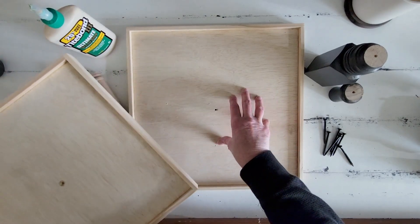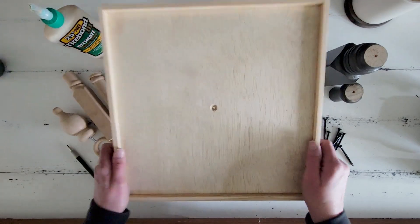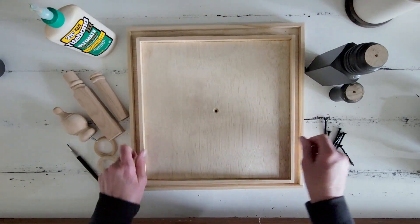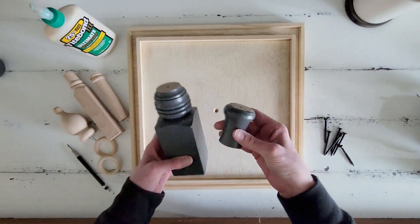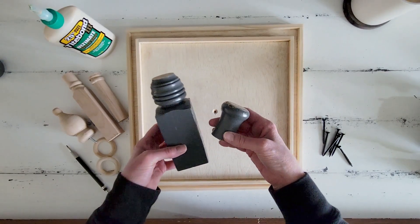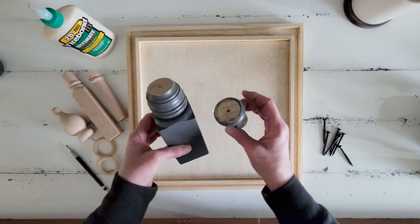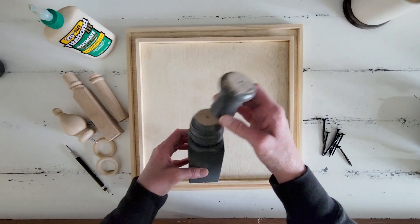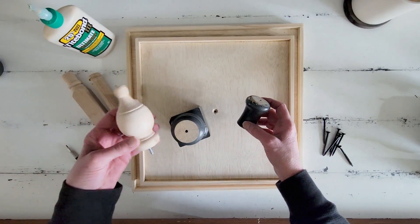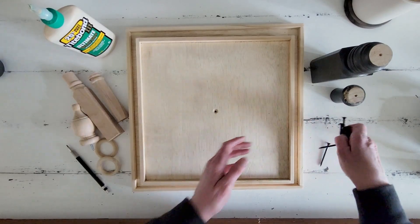Now we are back in the studio, and we've got all of our pieces assembled and put together. I'm going to separate these trays with some old banisters that we had from a previous project. They were already painted gray, but I'm going to paint everything white here. I like that they were painted gray because when I distress them, that gray will show through, and I really like that.